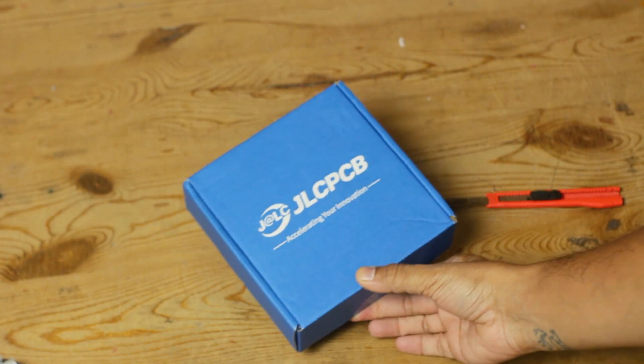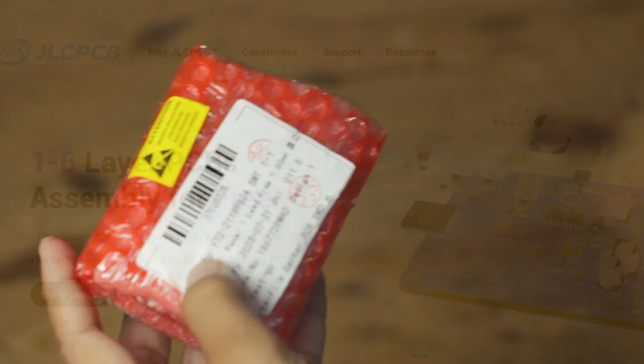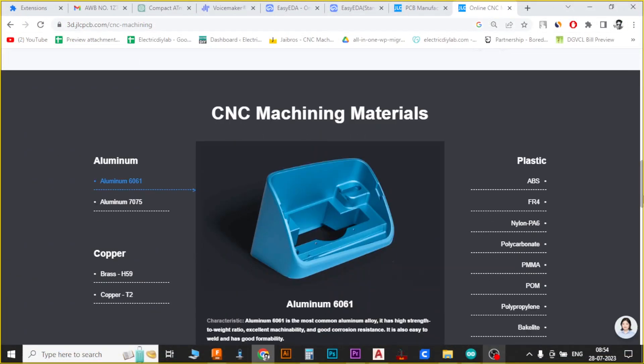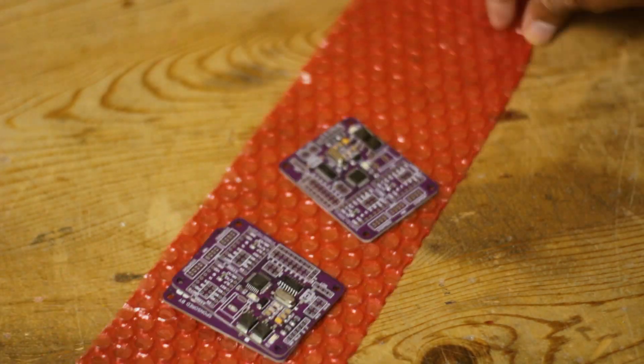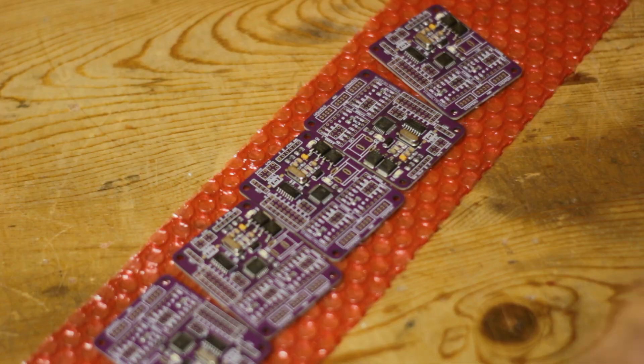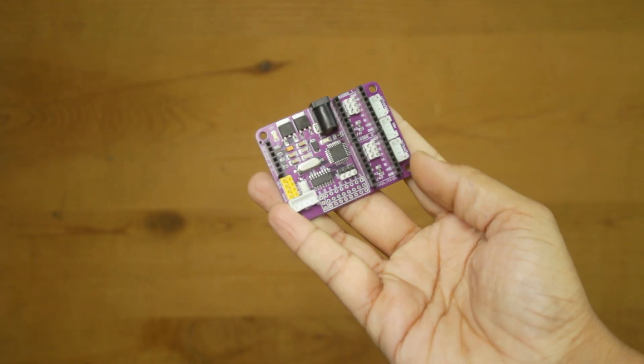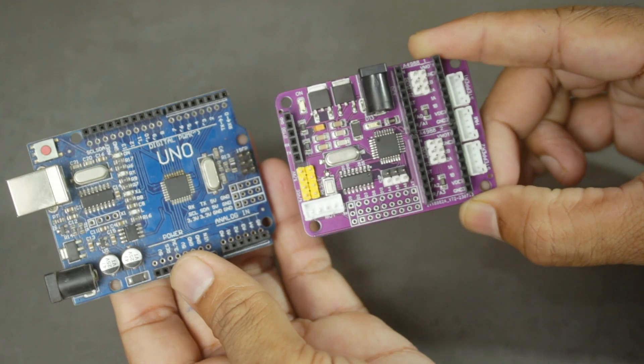And that's not all. JLCPCB is the one-stop solution for all your prototyping needs — whether it's PCB, 3D printing, or CNC machining service, they have got you covered. So if you are looking to create your own compact wonders and bring any prototype project to life, head over to JLCPCB.com. The links are in the description below. Trust me, you won't be disappointed.